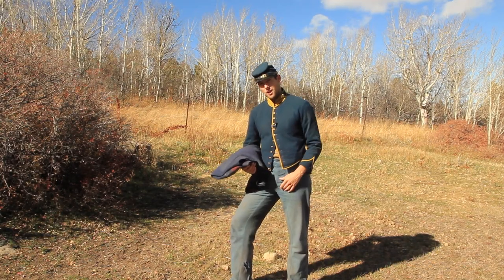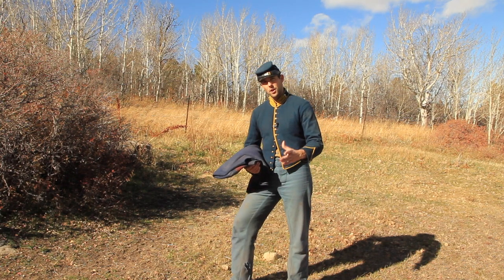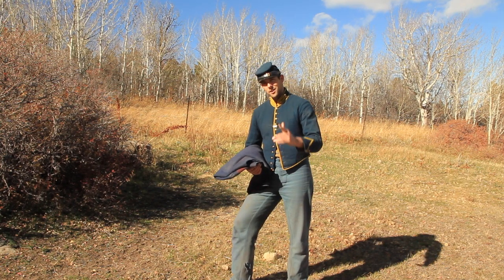That's it for how to fold your saddle blanket — an unusually short episode for the 11th OVC, but we hope you enjoyed it and hope this was worthwhile for you. Please like us on Facebook, subscribe to our YouTube channel, and as always, ride hard.